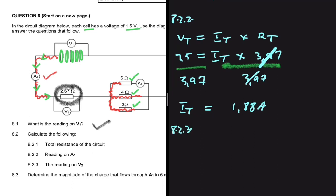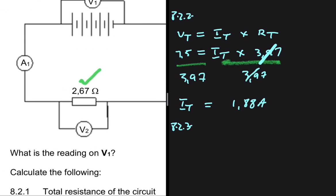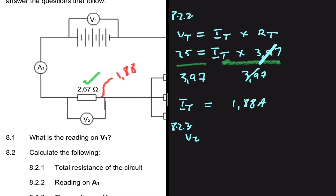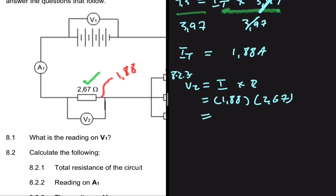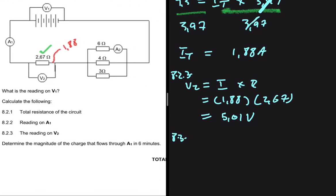For 8.2.3, we are looking for the reading on V2. V2 has a resistance of 2.67 ohms, and the current passing through it is the 1.88 amps calculated in 8.2.2. To find the reading on V2, we use V equals I multiplied by R: 1.88 multiplied by 2.67 ohms gives a voltage of 5.01 volts. That is the answer to 8.2.3.